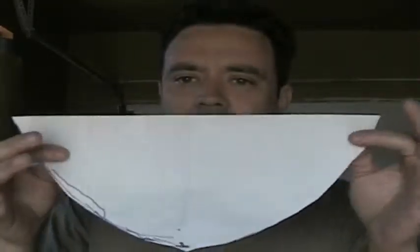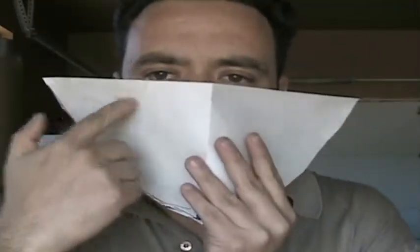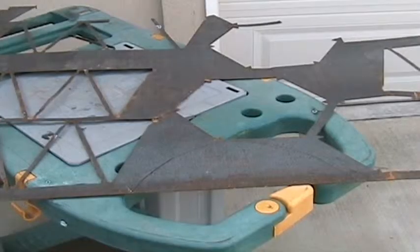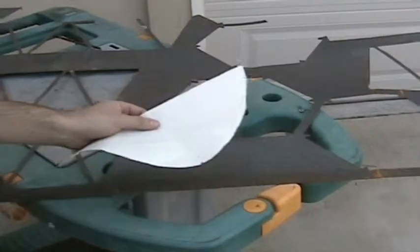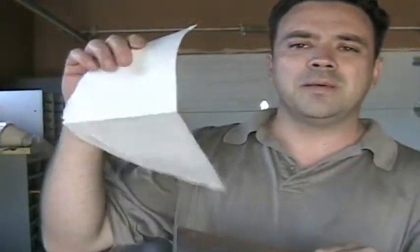It looks a little big but once you bend it over, that's what you want. I want it at the eye level because instead of cutting holes for the eyes I'm going to heat it up and bang it in so it'll look like it's dimming in — I'll show you when I get there. I have my template here; I just put it on the metal, trace it, and then cut it. Here's the piece cut out as per my template.